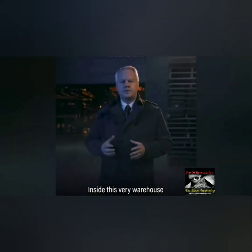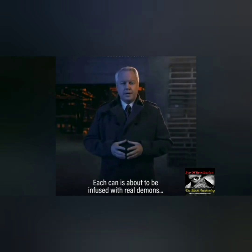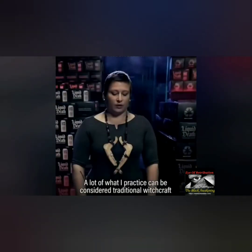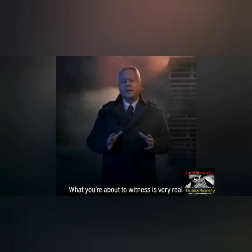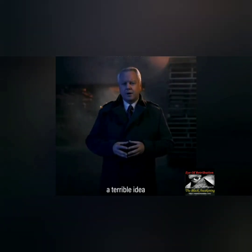Inside this very warehouse sits the entire inventory of Liquid Death mountain water. Each can is about to be infused with real demons by a real witch. A lot of what I practice can be considered traditional witchcraft. What you're about to witness is very real, very dangerous, and in my opinion, a terrible idea.